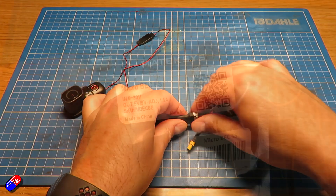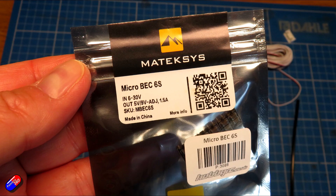There are a couple of things you're going to need in order to make this work — I'll put the links down below. First thing is this here: this is a Micro BEC 6S. This will put out 5 or 9V, which is exactly what we want — we want 5V — and it will run up to 6S, so you can run it on nice chunky 6S LiPo batteries as well.